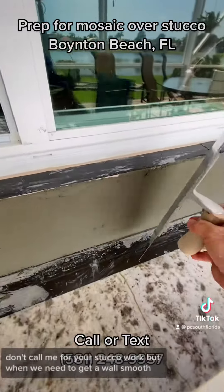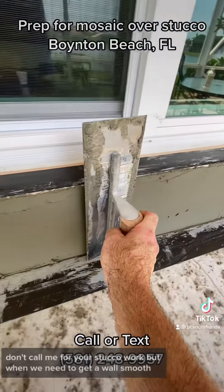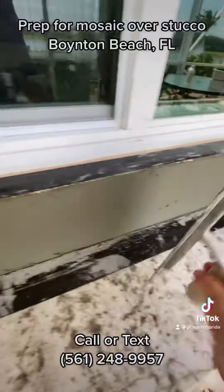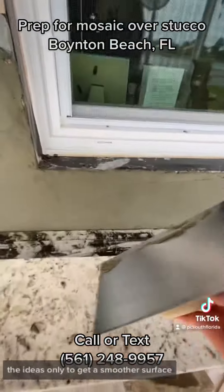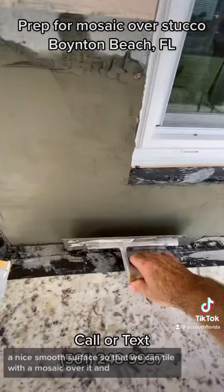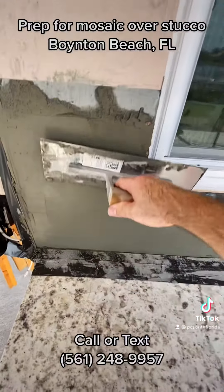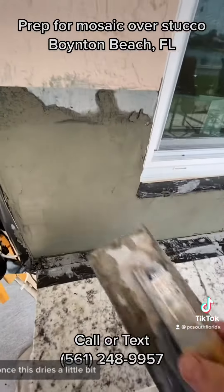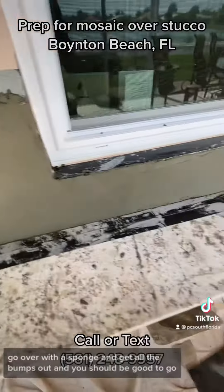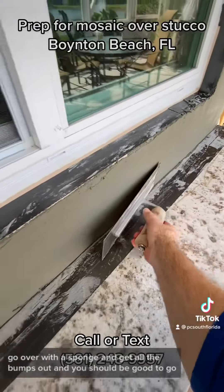I'm no stucco guy, that's for sure — don't call me for your stucco work. But when we need to get a wall smooth, this is what we do. The idea is only to get a smoother, nice smooth surface so that we can tile with a mosaic over it. Once this dries a little bit, come over with a sponge and get all the bumps out, and you should be good to go.